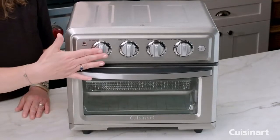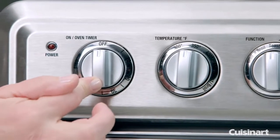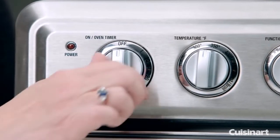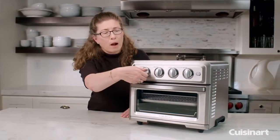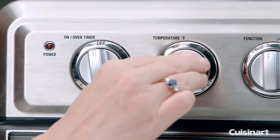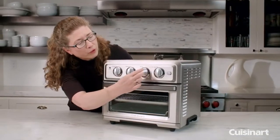Let's look at some of the functions of the oven. Right here is your timer — it goes up to 60 minutes and it also turns on the power to the oven. When you turn this, you'll notice it starts ticking as if it was a timer and it will also turn the power on. The next dial is your temperature control, which goes from warm all the way up to 450.